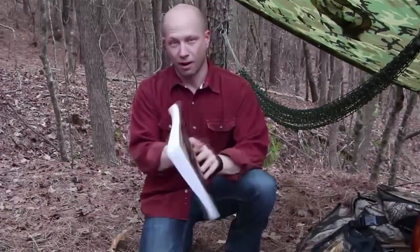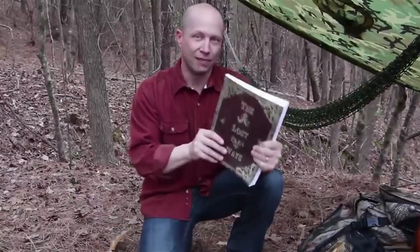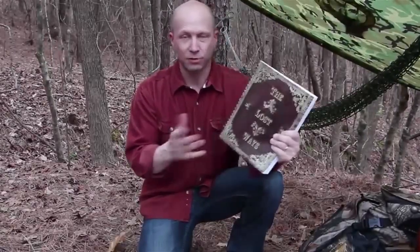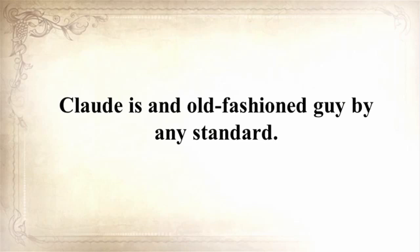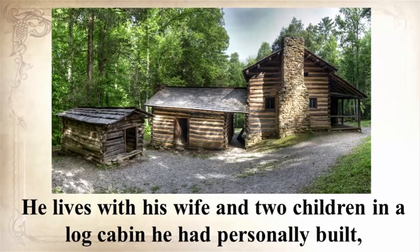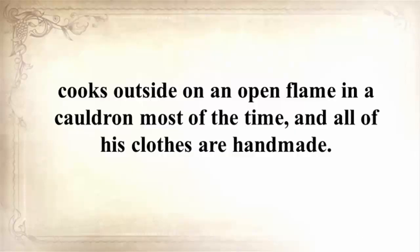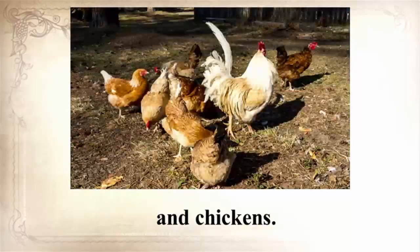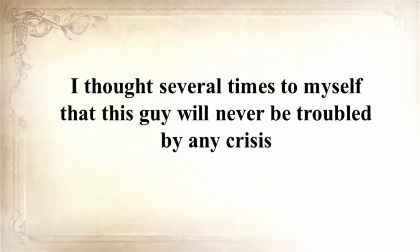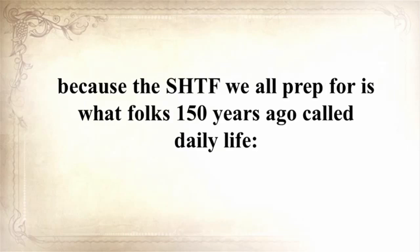That was just one awesome chapter in The Lost Ways. It's all about saving our forefathers' skills. I personally know the man behind this book — Claude is an old-fashioned guy by any standard. He lives in a log cabin he personally built, cooks outside on an open flame most of the time, and all his clothes are handmade. He has a 150-square-foot root cellar stuffed with homemade canned goods and raises cows, sheep, and chickens. The SHTF we all prep for is what folks 150 years ago called daily life.